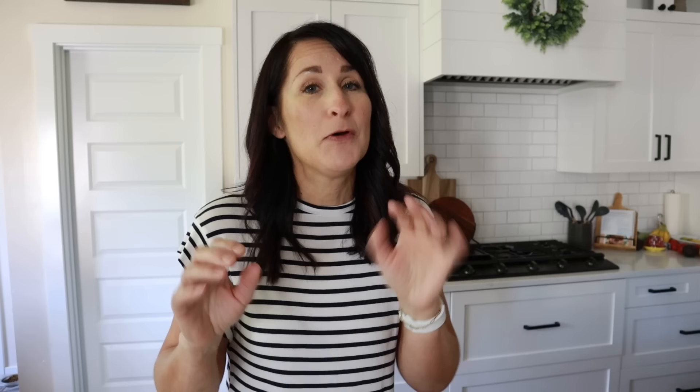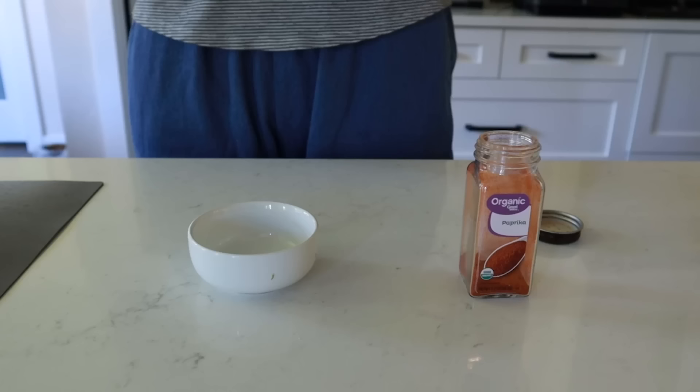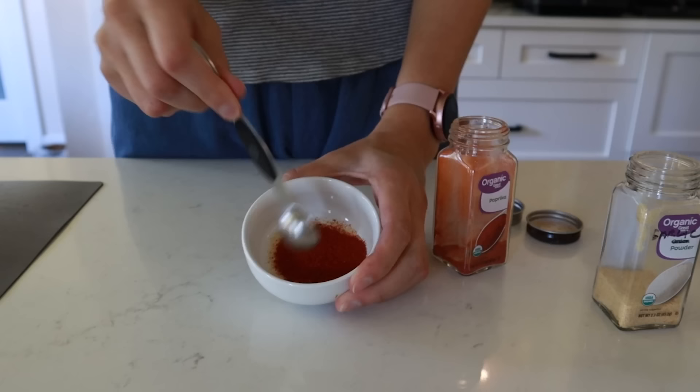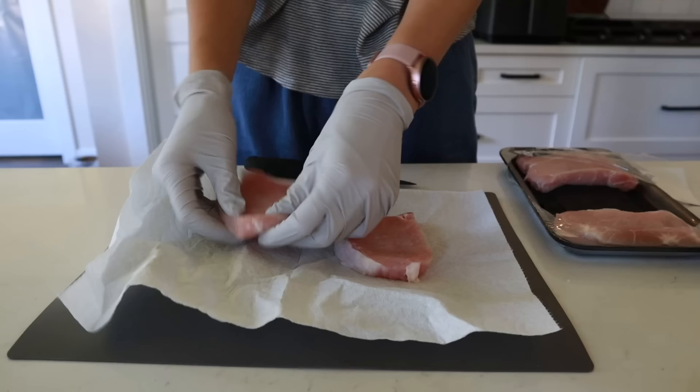These creamy mushroom pork chops are absolutely divine. You'll need pork chops — buy a value pack and freeze half for later. The spices are simple: paprika, garlic powder, salt, pepper, and a little oil. For the sauce: mushrooms, butter, chicken broth, minced garlic, heavy whipping cream, fresh parsley, and Italian seasoning. Mix one teaspoon of garlic powder and one teaspoon of paprika together for the rub.